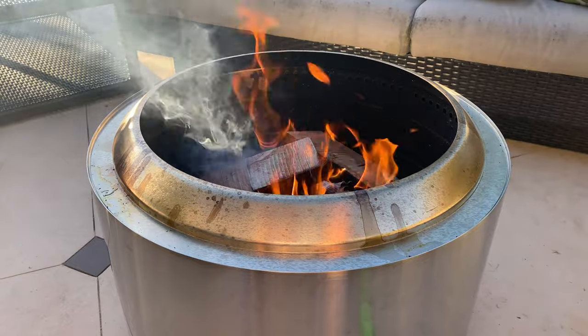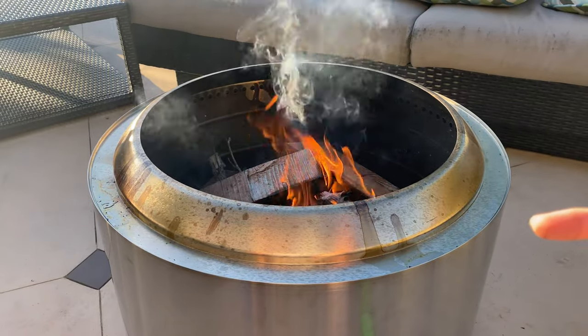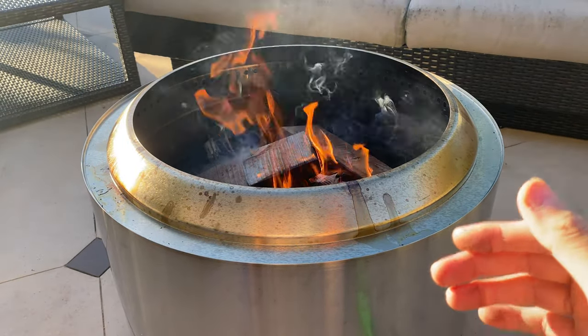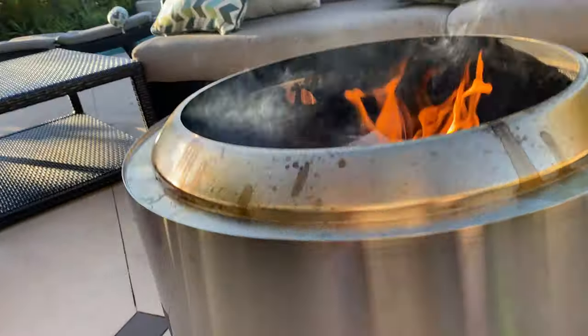You really want the 24-inch version for the 27-inch Yukon. So when you are buying this, make sure you're buying the 24-inch Yukon stand for the new 27-inch Solo Stove. If you're looking for the old one, then it's a 27-inch Yukon stand for the 30-inch Solo Stove.